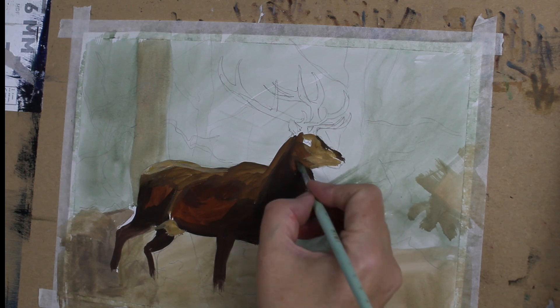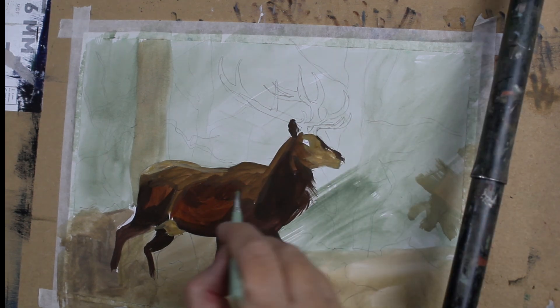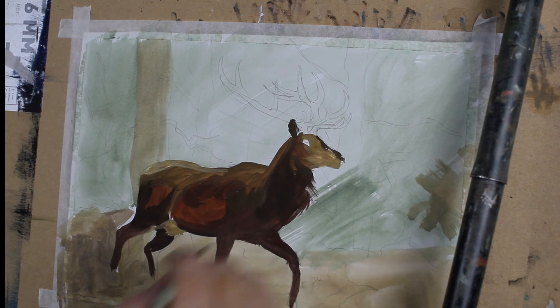Now it's at this point that I realised that something is not quite right. I think his head looks a little bit like a seal.